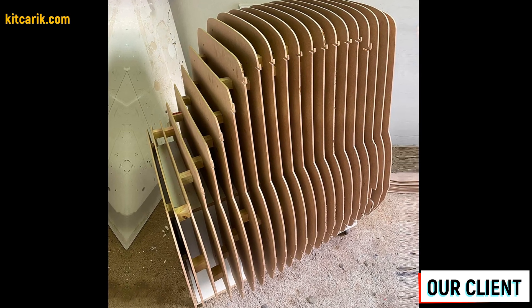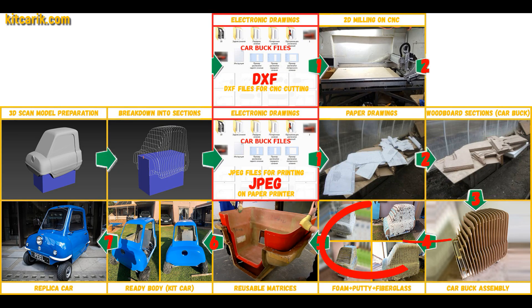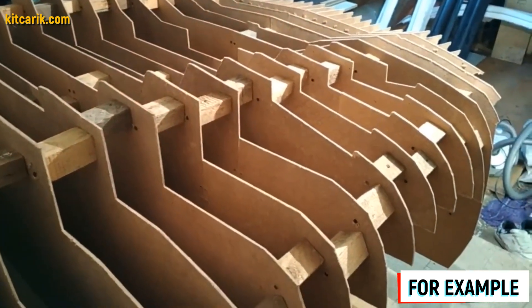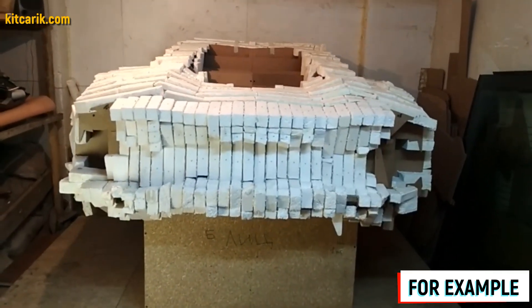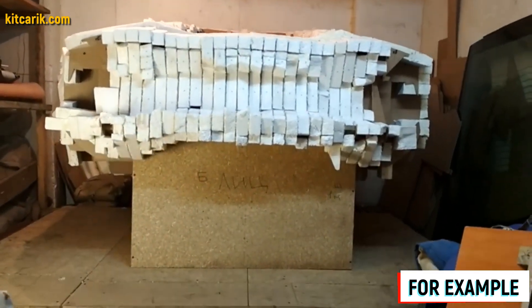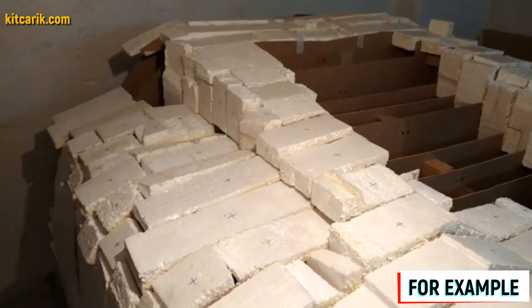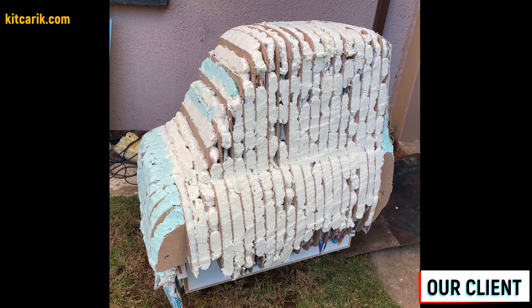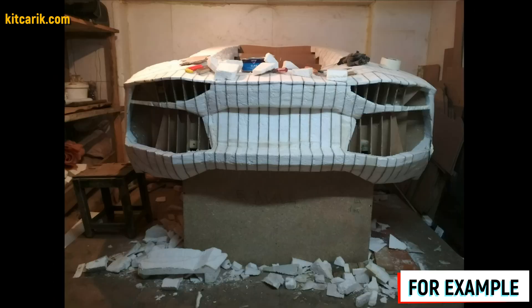Car buck assembled — that's like Lego, but for men. Next, we need to foam and putty the car buck for further work with fiberglass molds and bodies. We fill the space between the sections with styrofoam — more economical and better than liquid foam. We cut styrofoam pieces to widths of 9.5 cm and 4.5 cm and glue the foam just above the level of the sections. We can mark the foam with a marker to track what has been glued. After the foam dries, cut the excess foam off.